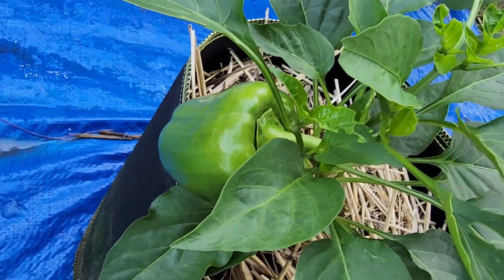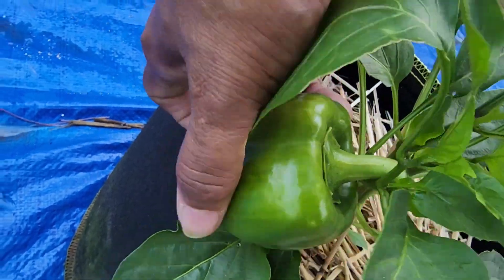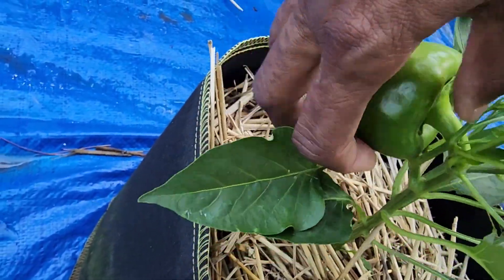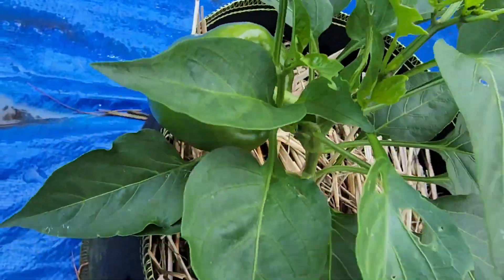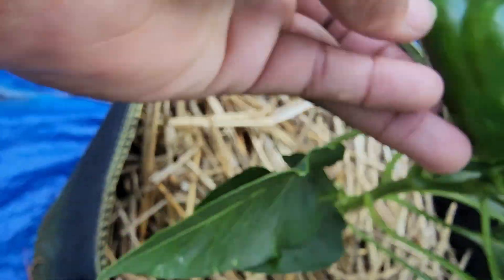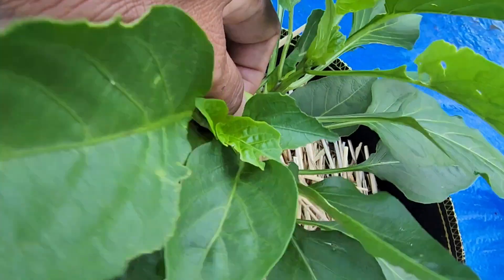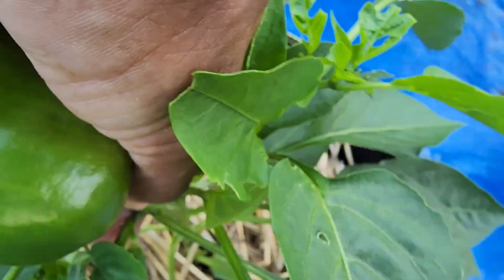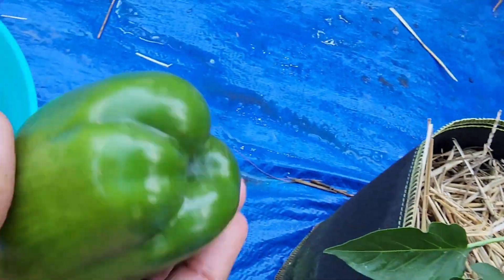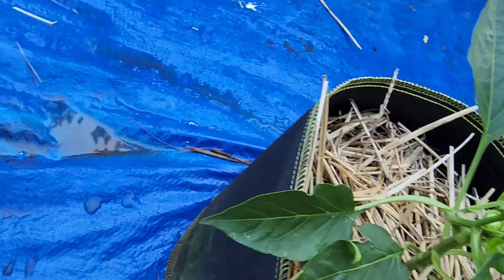Also guys, while I'm over here, I am going to harvest this bell pepper. Now it was another bell pepper on here that broke off. I'm trying to see if I should harvest it — it's a nice size. So I want to get it off of here, but I don't want to break the plant. So yes, that's that size — hopefully I get some more.